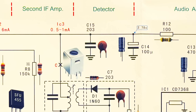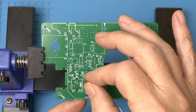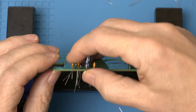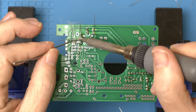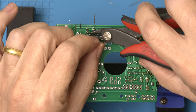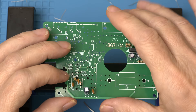Now we're moving on to the detector portion. Let's start with C15. I think that finishes the detector section.